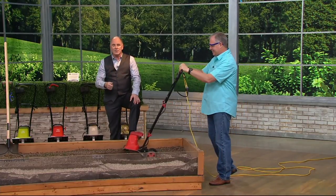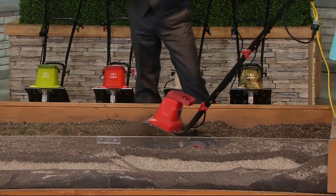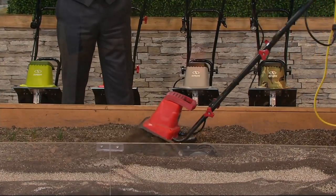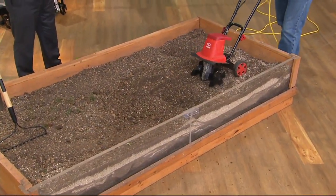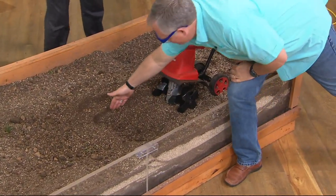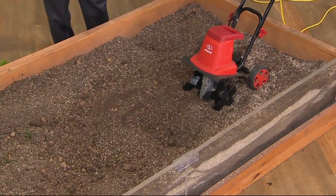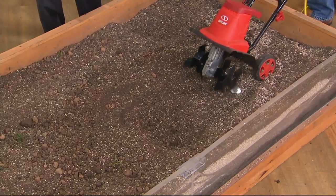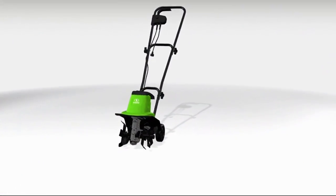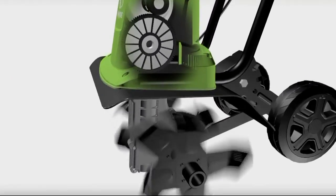First of all, the idea of just being able to plug it into the wall instead of having to mix gasoline or oil, and this thing does the job. That is an amazingly powerful tiller for something that is electric. Twelve inches wide, eight inches deep in a matter of seconds. It gets down there to turn over the soil. You always see the farmers turn over the soil before they plant the crops.